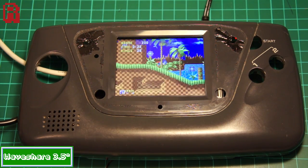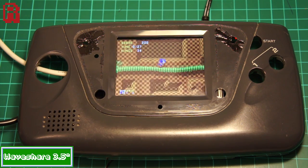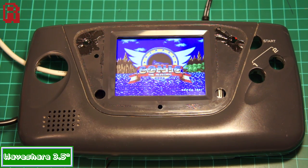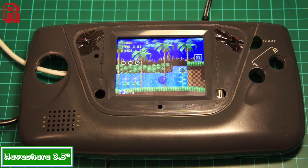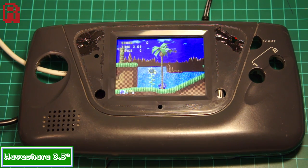Hello Cave Dwellers! Recently we took a look at the Waveshare 3.5 inch monitor for the Raspberry Pi — if you haven't seen that review, click on the link here or check the description. Because while we were impressed, we did run into some problems, namely the frame rate, which is an important factor considering I want to use it for a Retro Pi conversion to go into a Game Gear case.